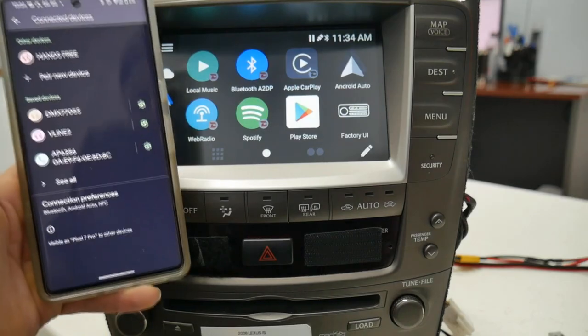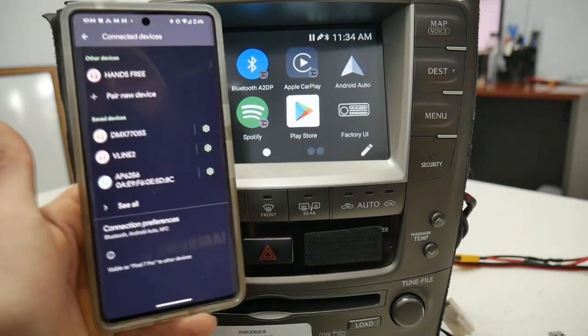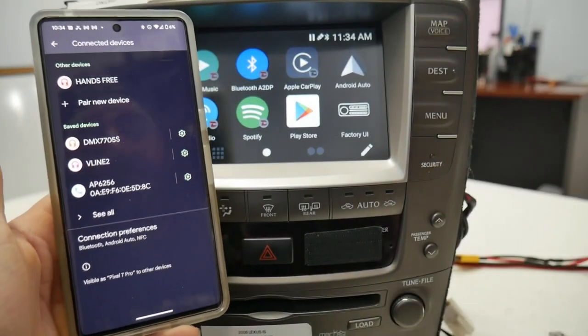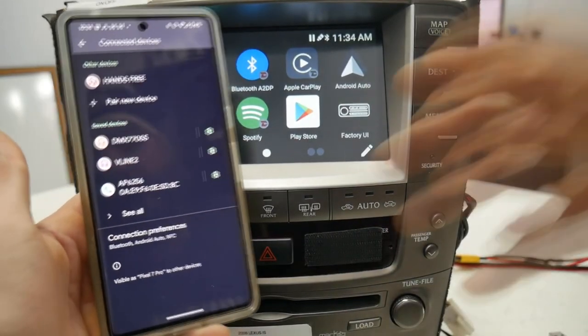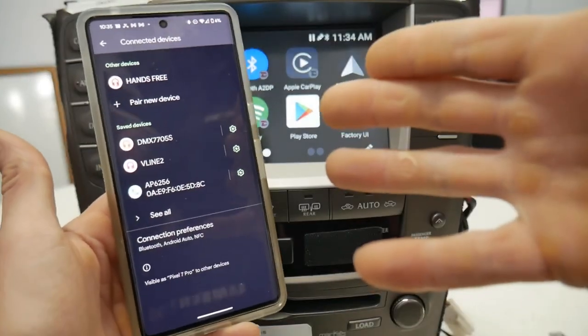Today I'm going to show you how to pair your Android phone to the V-Line. If you are pairing a new phone, you may need to clear out some old devices. This will be applicable for a ton of different scenarios — I'll show you the best practices for pairing your Android phone.